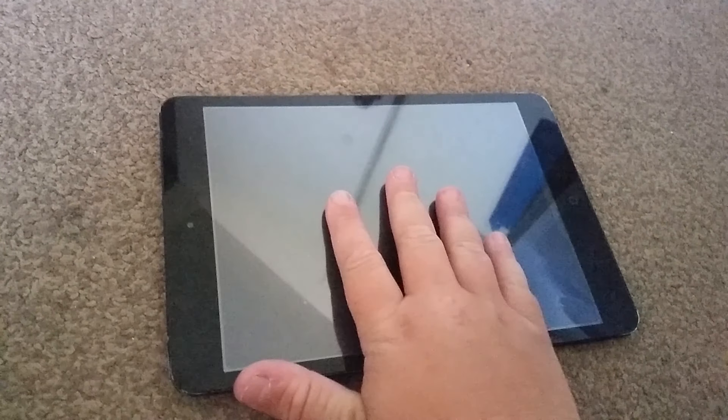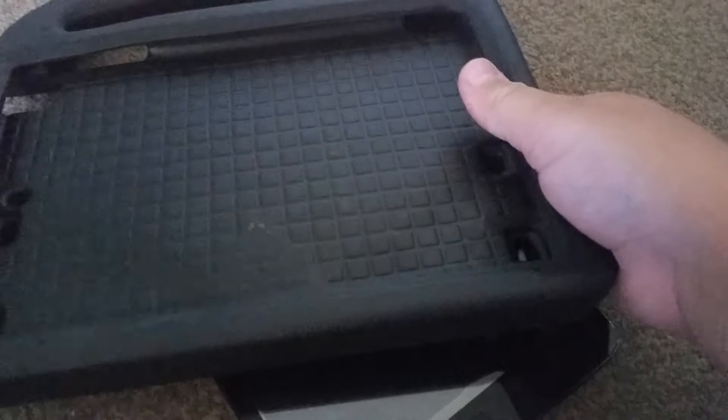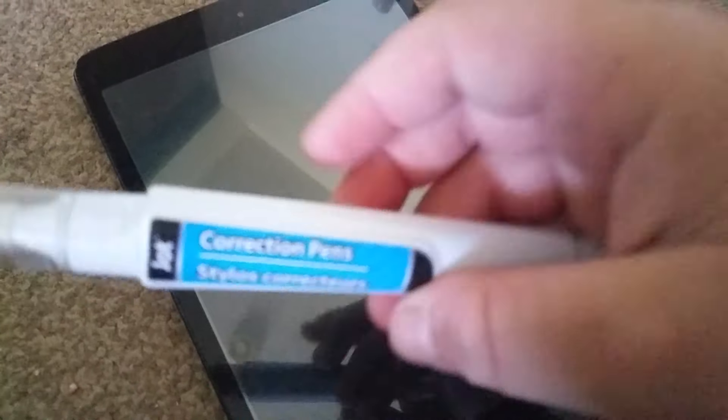Hey everyone, it's Barry here. Welcome to a new video on the channel. Today I'll be drawing on my iPad with white-out. You guys can already see I already have the case off of it — ignore the lag. We're using a correction pen, a dollar store correction pen, cheap, made of plastic. So let's begin. Actually, let's turn the iPad over and try to use it here.